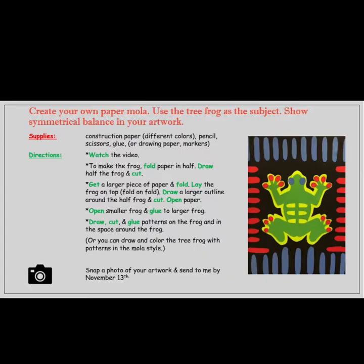Today you will create your own paper mola. Use the tree frog as your subject and show symmetrical balance in your artwork. The supplies you will need are construction paper in different colors, pencils, scissors, glue, or drawing paper and markers.